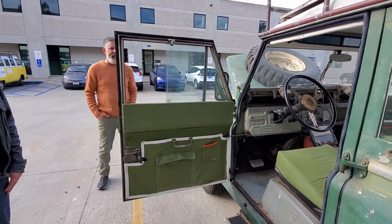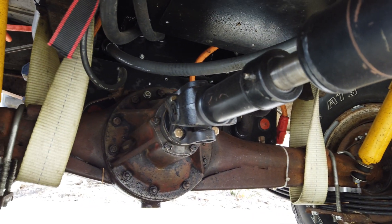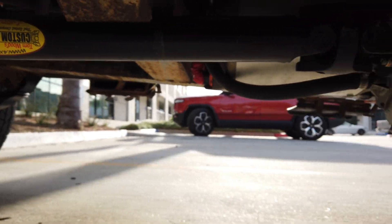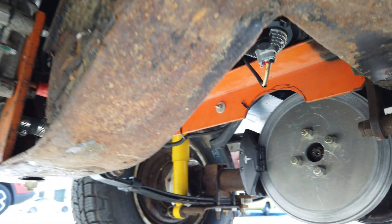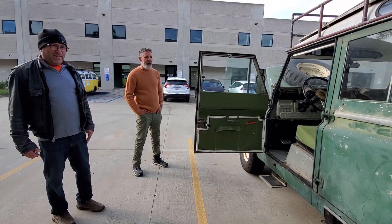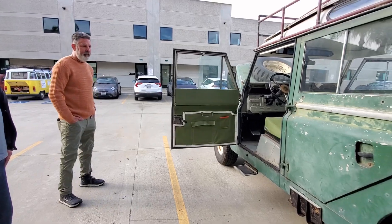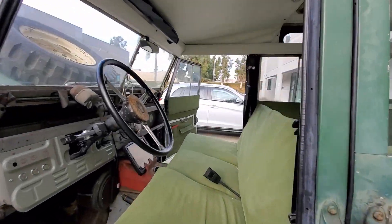I broke down all the axles, re-packed all the bearings, replaced bearings. It originally had a V8 motor — somebody had done a V8 conversion because they normally have a diesel four-cylinder, but it had a Chevy V8. So it had already been cut up a little bit, which made it hurt a little less when I had to cut it here and there, but I tried to preserve it and keep it as original as possible.